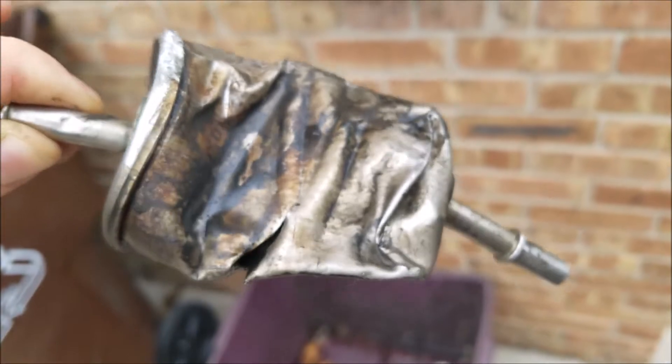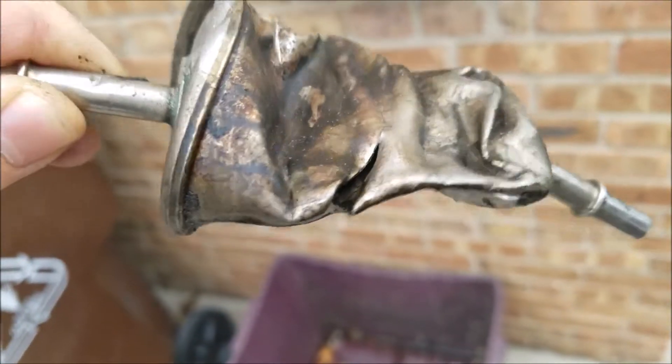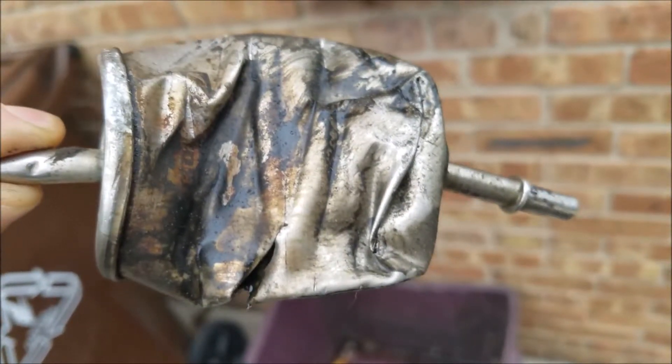Change your fuel filter, guys. Amazon link in the description below. 100,000 miles — wow.